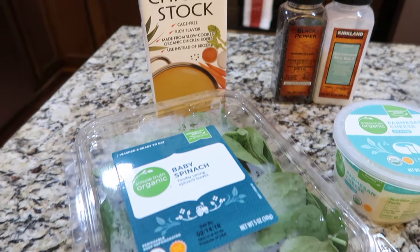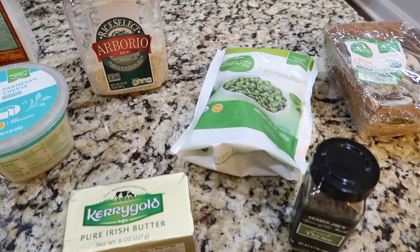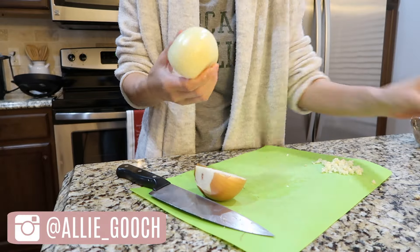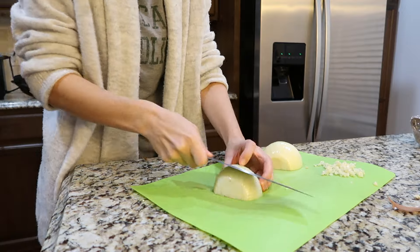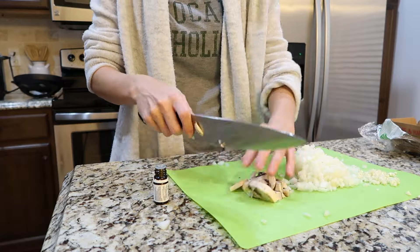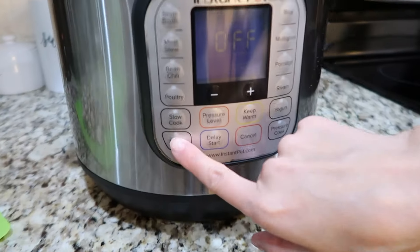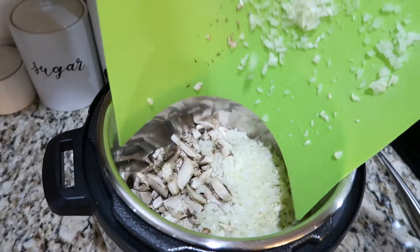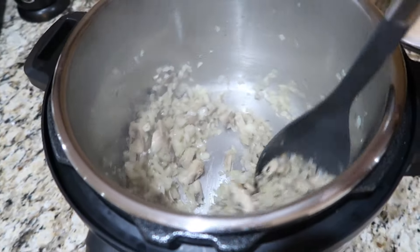The first thing I'm making is Instant Pot mushroom and spinach risotto — we make this all the time. The first thing to do is chop up one onion and roughly chop some mushrooms. Turn the Instant Pot to sauté and add in two tablespoons of butter, then once the butter is melted, add in your chopped mushrooms and onion.